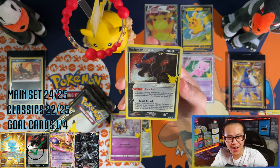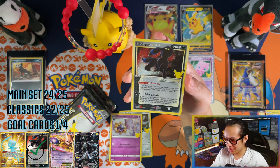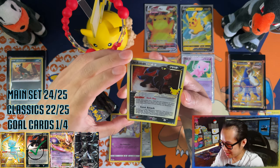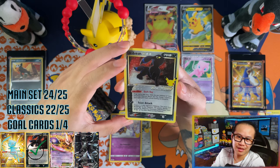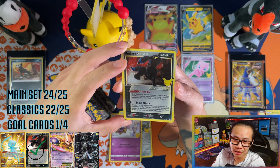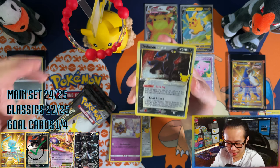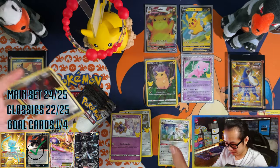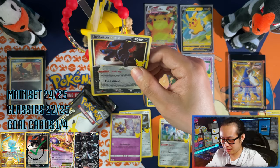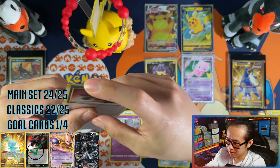Ho ho ho — what?! No way! The Umbreon as well! Wow — second one back-to-back videos guys, second one back-to-back! No way, I can't believe it — and we have a silver deal too. Oh, that's two Umbreons — very, very good, very nice!